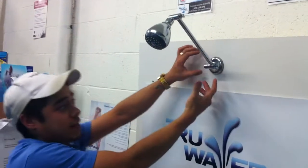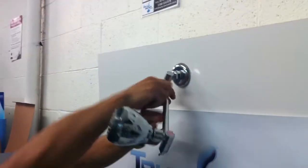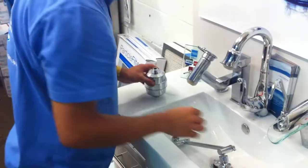All you need to do — you may need multi-grips or a spanner to undo the existing arm. Just turn it like so until it comes off. Place that on the side.